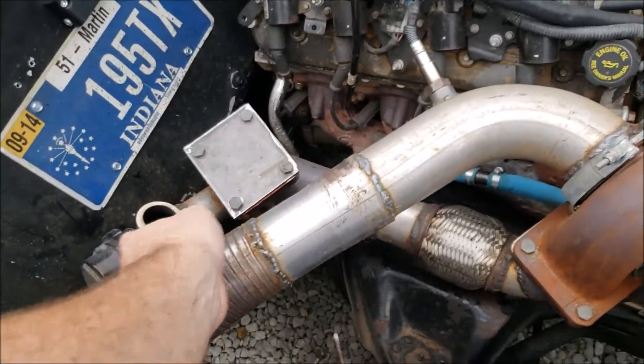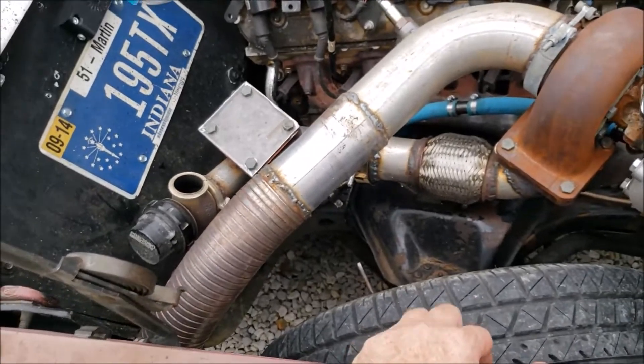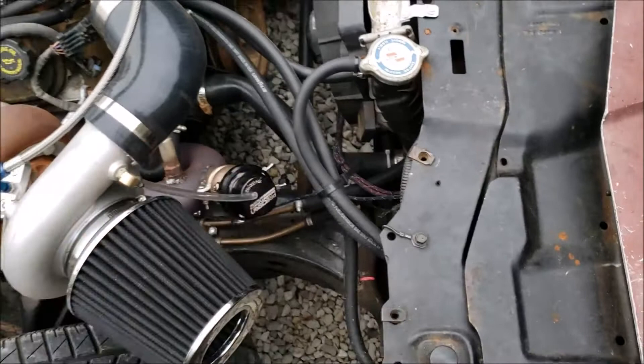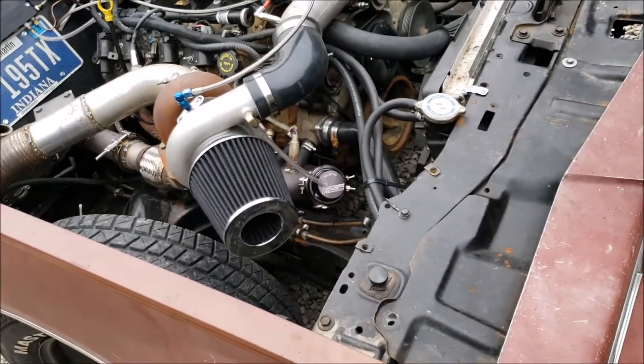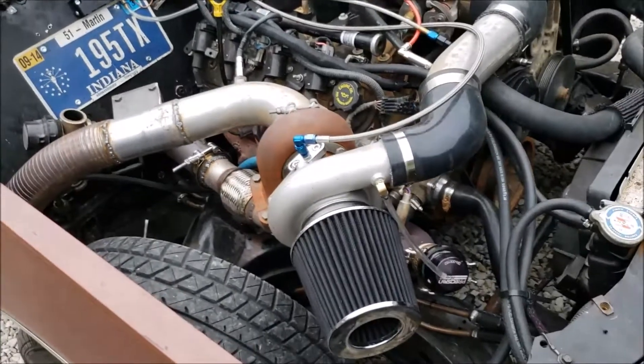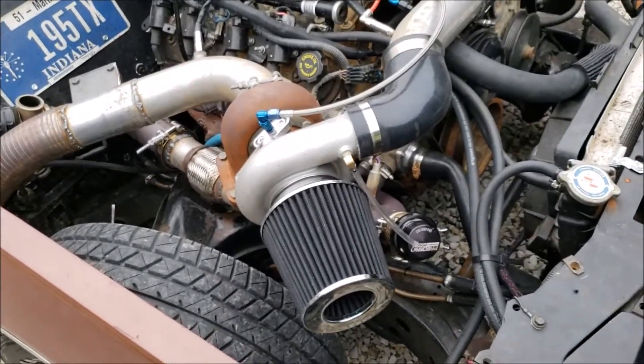This wastegate is going to stay there — no hose hook up to it, it'll be fine. This one, I just got to hook the hose up to it. I'm going to go ahead and run probably 12 pounds and hope it lives. All it's got to do is drive there, race, and drive home, right?